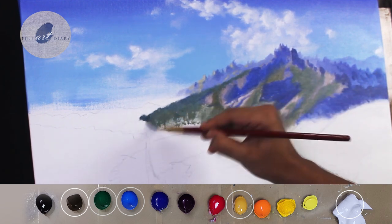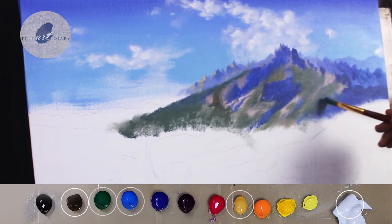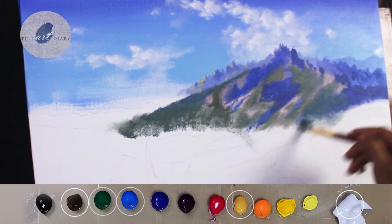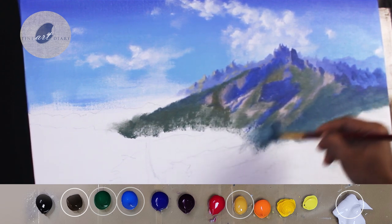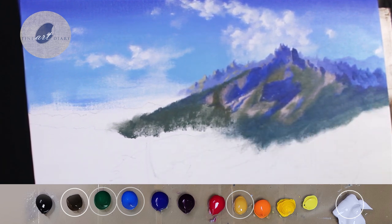One thing you must have noticed: after blocking the shadow shapes and the light shapes, I almost got the volume of the mountain, and now I am just adding the local colors. So because of the trees, some areas will get green color, and because of the rocks, some areas will get a kind of brown color.